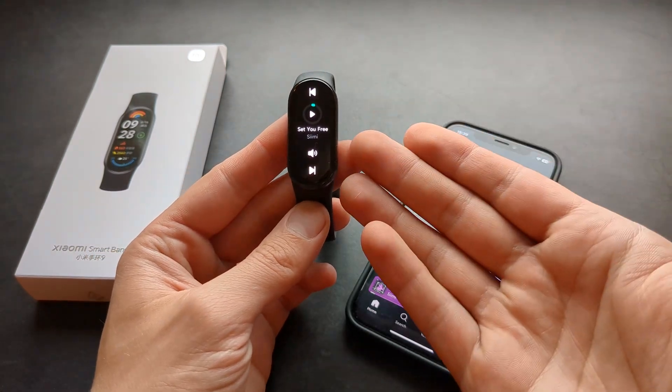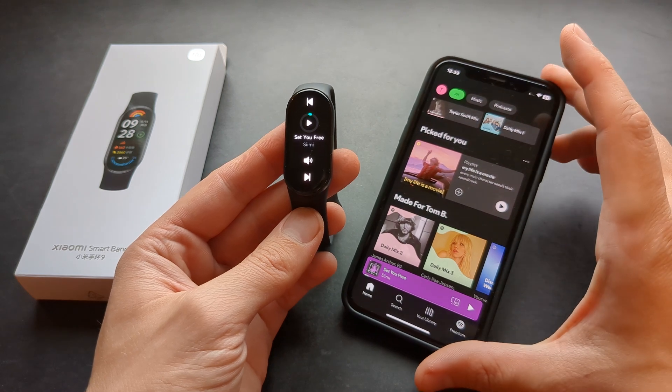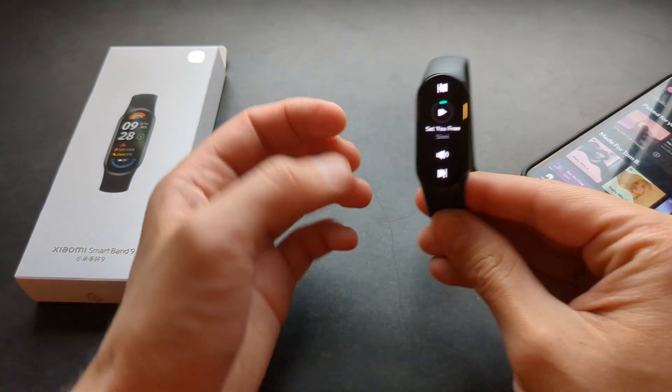Other than that, controlling music is pretty much perfect. Obviously you can control pretty much any music playing on your phone, not only Spotify as well.